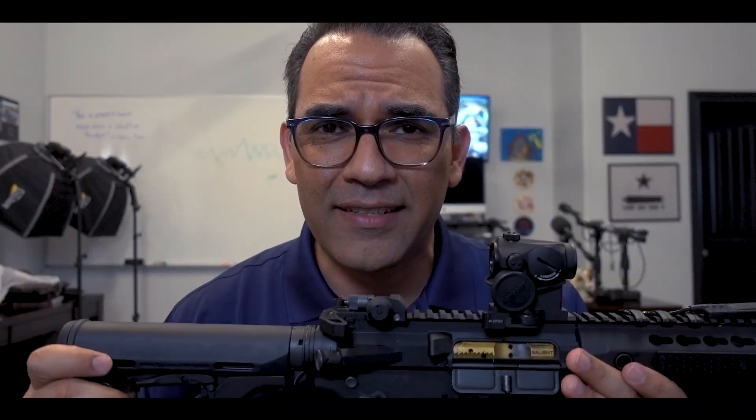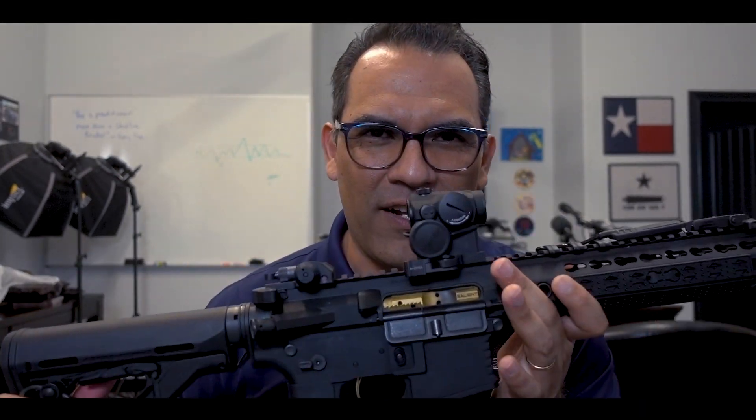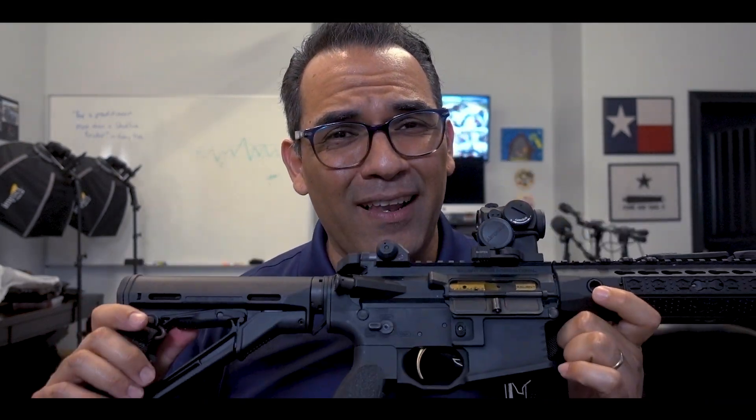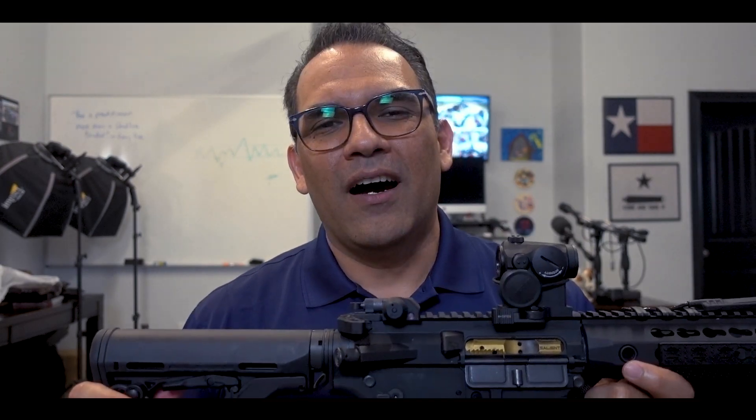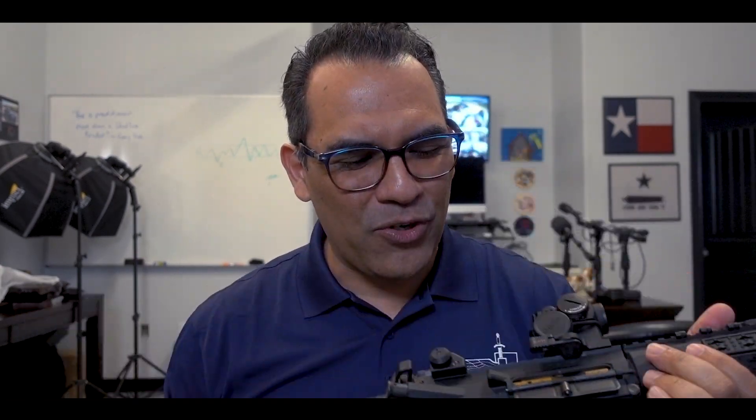I've never done anything like this. I am not an AR aficionado — I'm not an expert. So forgive me if I'm bouncing back and forth. The only reason I'm doing this is because I've been getting a lot of messages, especially direct messages on Instagram and through Snapchat, asking me about this gun. So here it is.